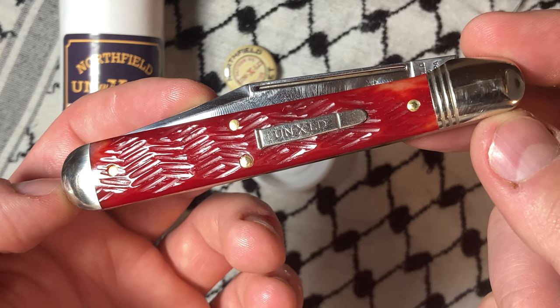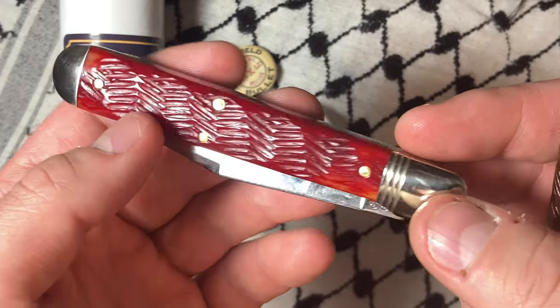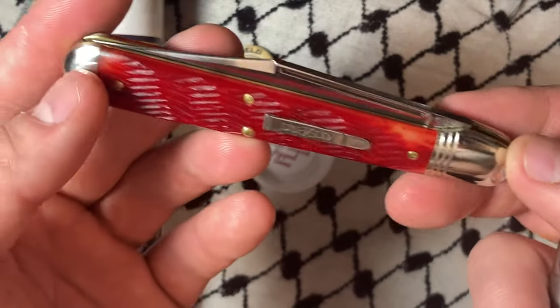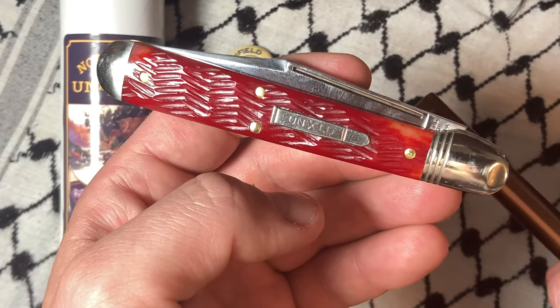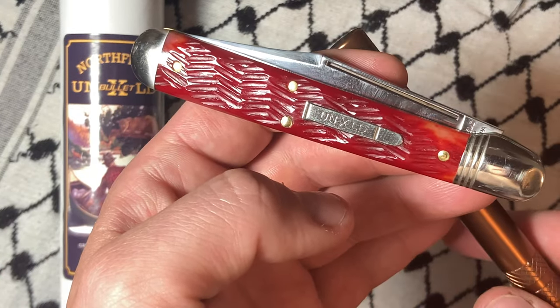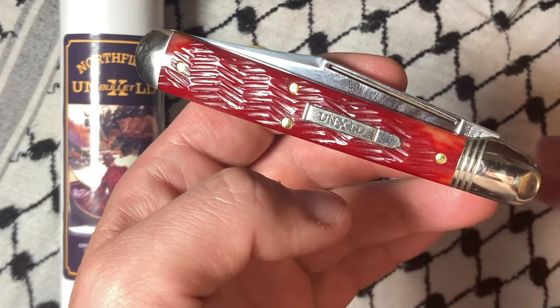I'll do a long-term review like I do on knives I carry quite a bit. This one's a banger, folks. Anyway, thanks for watching all the way through — I appreciate you guys. That's about all she wrote for this one. Hope you have a great rest of your day, bye now.